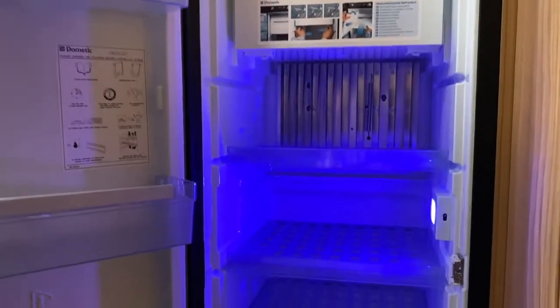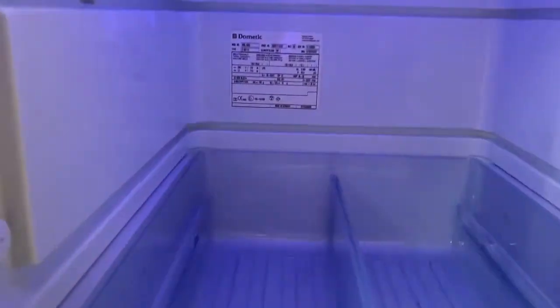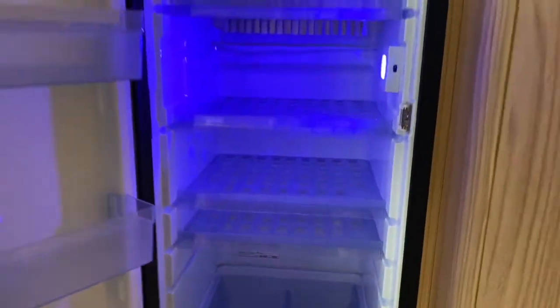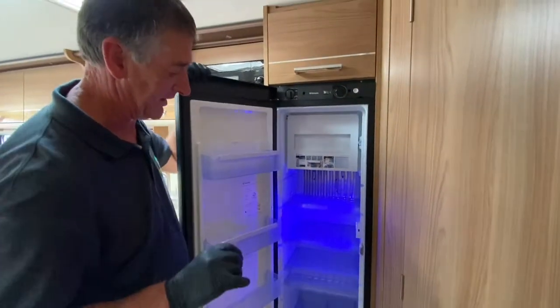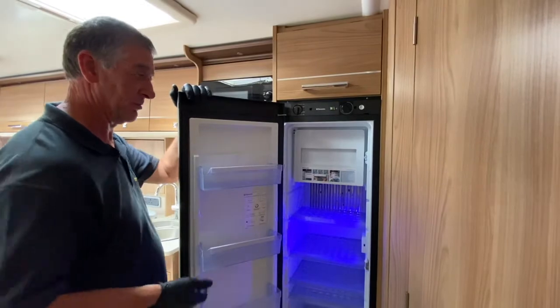The only other item I want to point out to you is where the data plate is located on this particular appliance. It's on the back edge there on the wall. If there is a failure of the refrigerator for some reason, please forward that data plate information - it is useful for us if we need to put claims in for replacement parts.